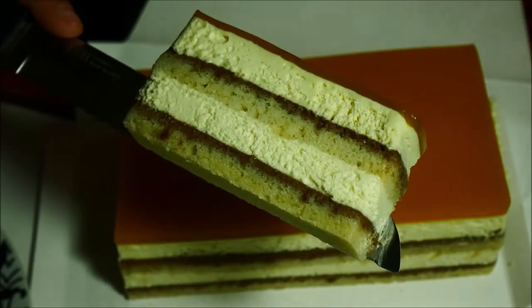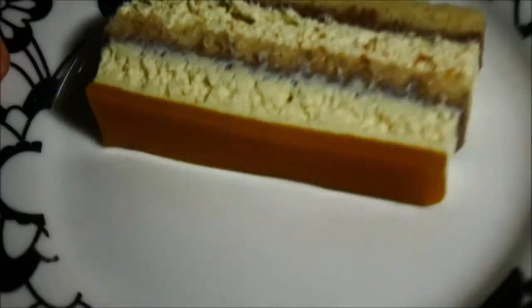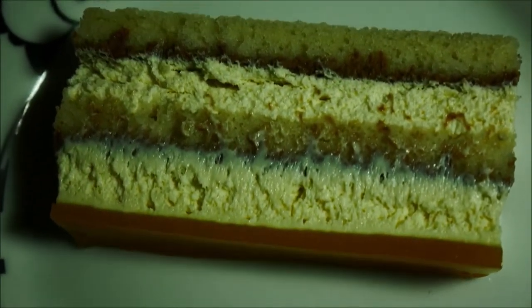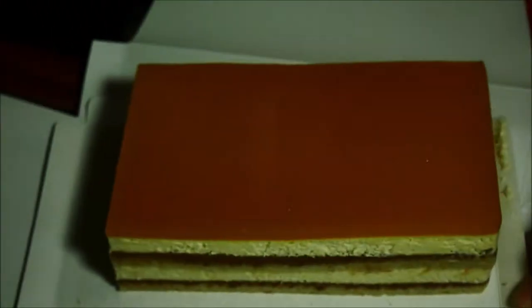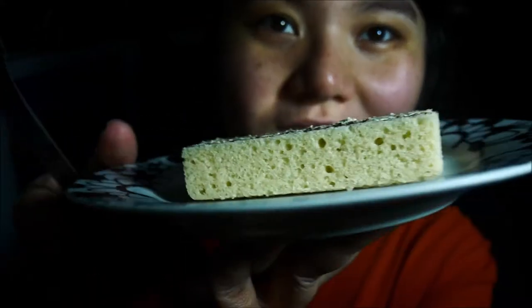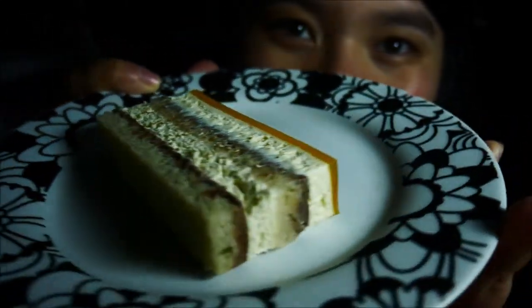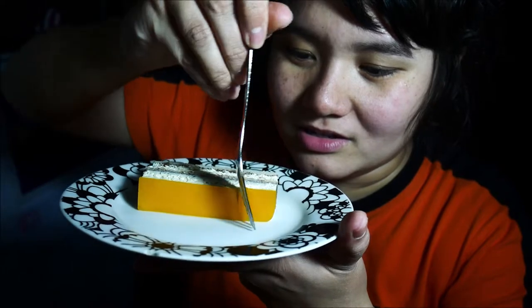One, two, three — ta-da! This is beautiful, guys. Wow, wow, wow. Okay. Here is the vegan tropical fruit mousse cake and I can't wait to taste it. This looks amazing, and I have to say it doesn't look any different from regular cakes. So let's hope it's going to taste amazing. In the future maybe we will have more vegan cakes.